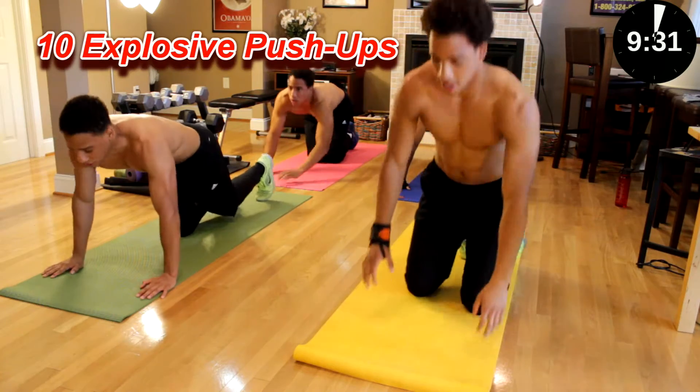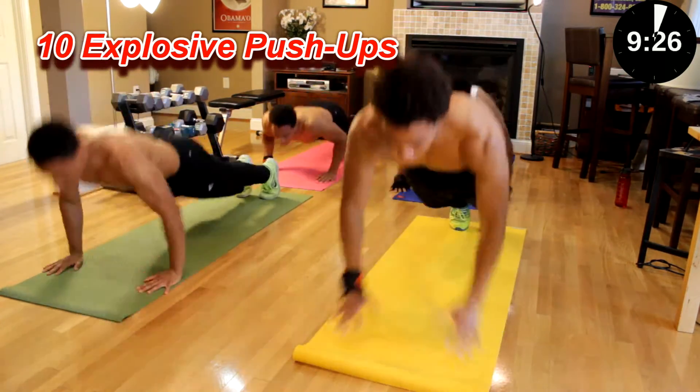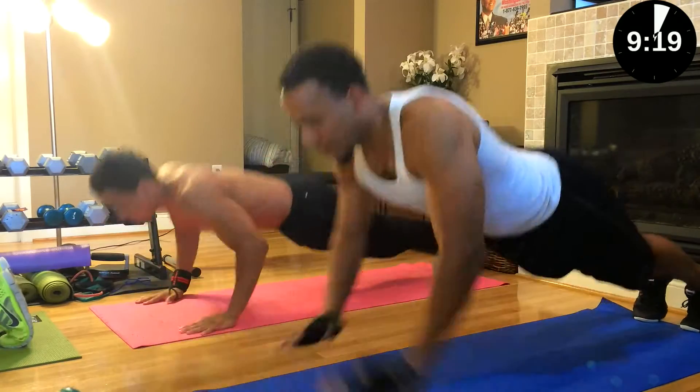Next, ten clap pushups. Ready? Go. Two, four, five, six, seven, ten.